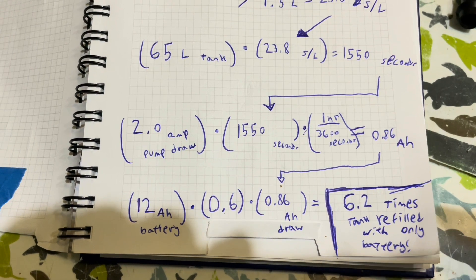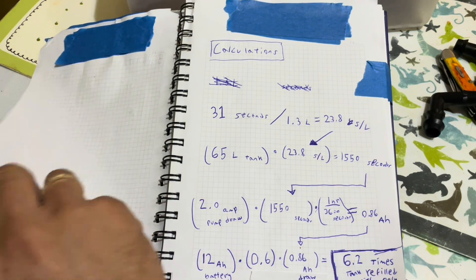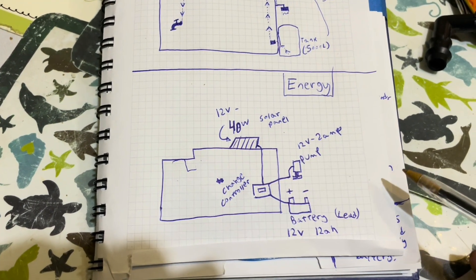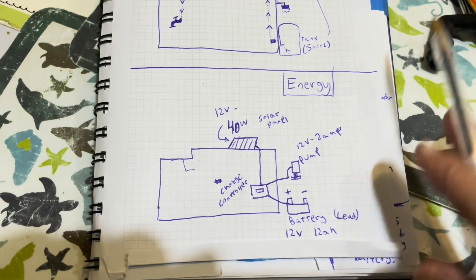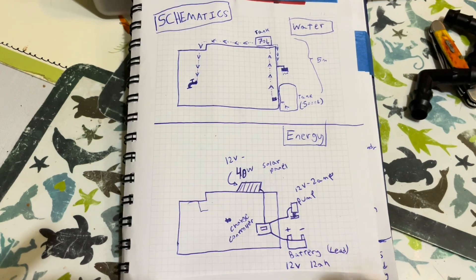I have more than enough of a safety factor — a factor of energy. So that's some schematics, and I'll be going into detail on actually installing the charge controller system and everything next time I install it.